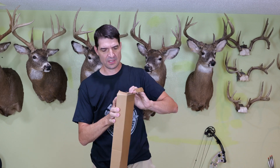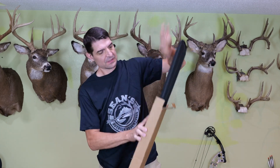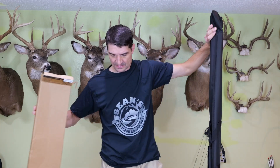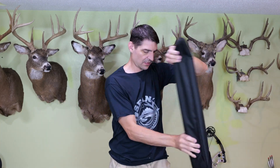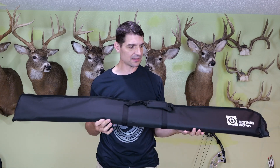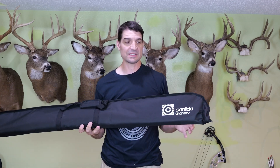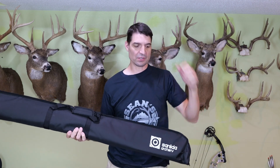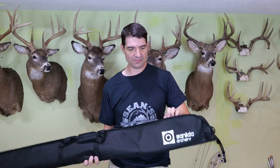How are you doing? This is Sean McVeigh with Sean's Outdoor Adventures and I am testing out a new recurve bow. This particular recurve is a one-piece made by Sanlita. The other day I did a video on their new target recurve which is a three-piece takedown bow. This one is intended for hunting and is a one-piece.